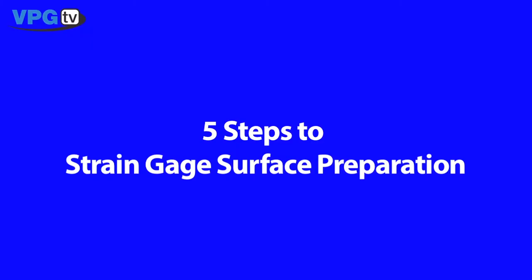Hi, my name is Donyell Dockery and I'm an Applications Engineer here at Micromeasurements. This short video covers surface preparation for strain gauge installation on steel or aluminum alloys. Properly prepared surfaces are required for the strong stable bonds necessary for the transmission of surface strains to the gauge.